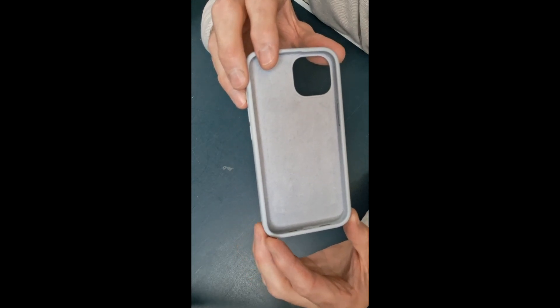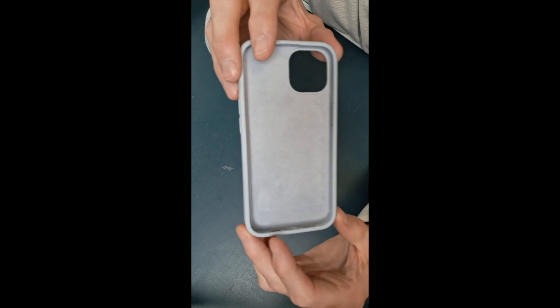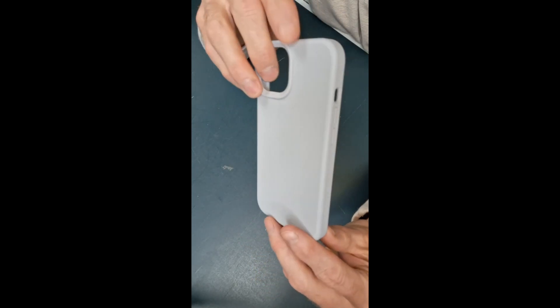She loves this case, it fit her phone perfectly, and she is so glad that she purchased it. There's the product for you. Hope you liked it, and thank you for watching.